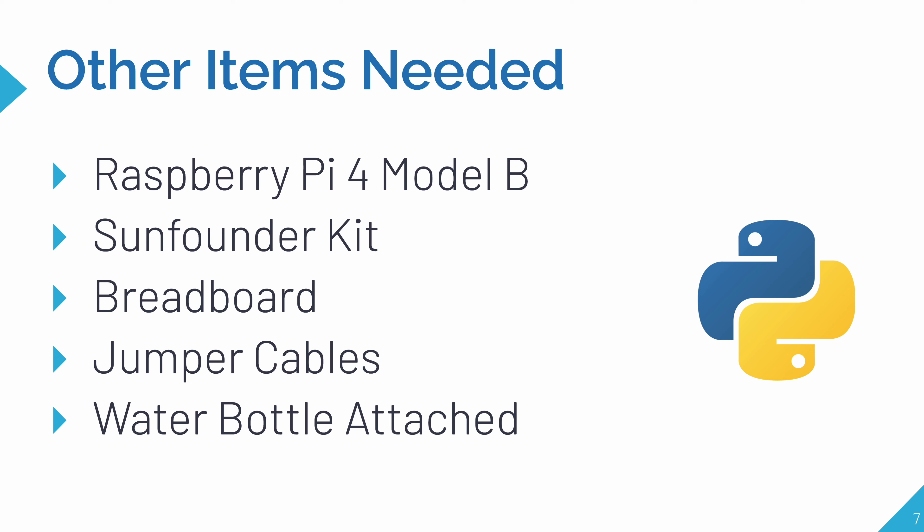Here are the other hardware items needed. I'm using a Raspberry Pi 4 Model B, but you can use any Raspberry Pi or any circuit that connects to an ultrasonic sensor. The ultrasonic sensor I used came from the SunFounder Raspberry Pi sensor kit, but you can use any sensor kit that includes an ultrasonic sensor. To connect all the sensors together, I'm using a breadboard and jumper cables. You'll also need a container that you can fill up with water.